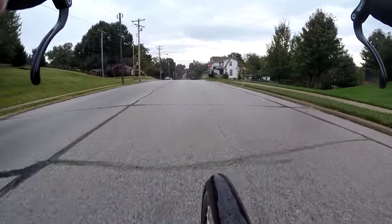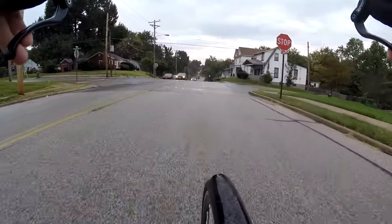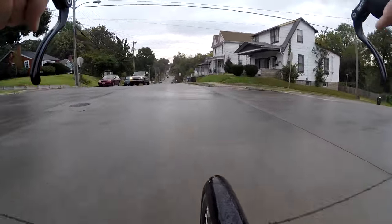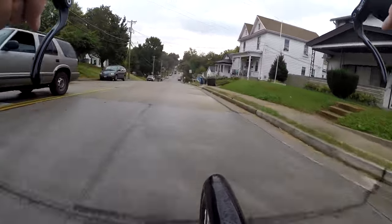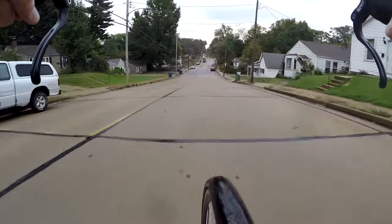Let's see how we're doing on time. It's getting a bit late. We need to get to work here. We're gonna go straight toward the garbage truck.